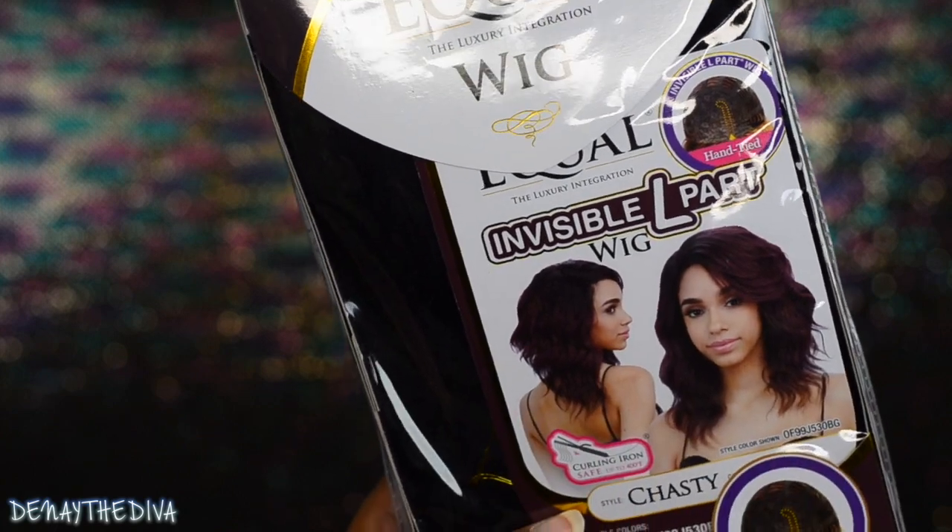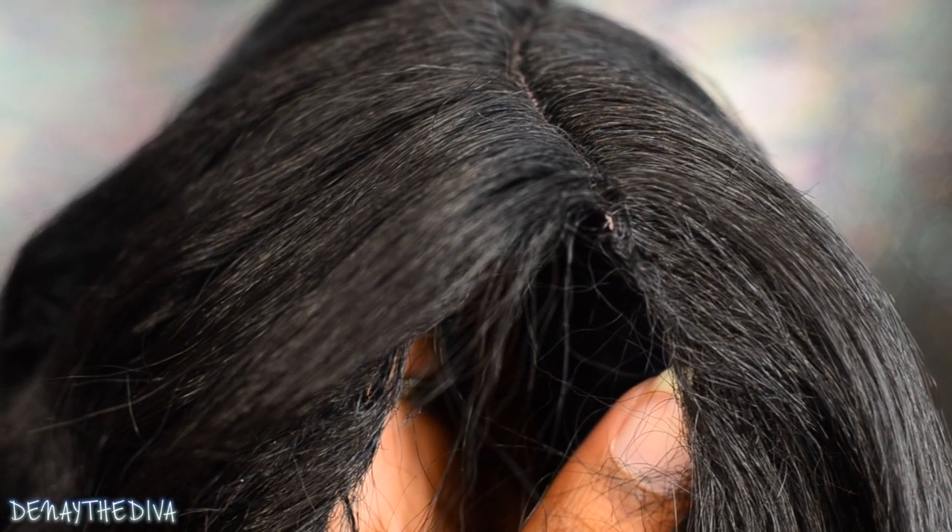Hey divas, today I'm going to do a review over this beautiful invisible L-part wig by FreeTress Equal called Chasty, and this is what the parting space looks like fresh out of the package.